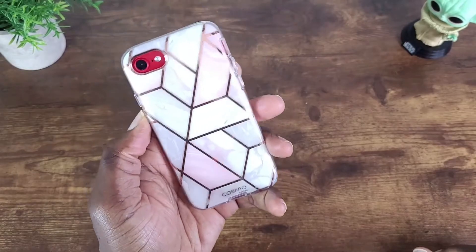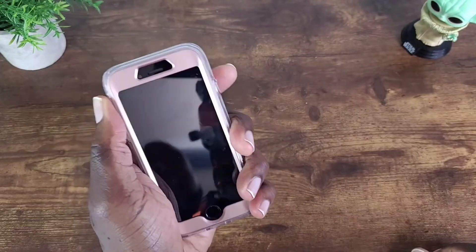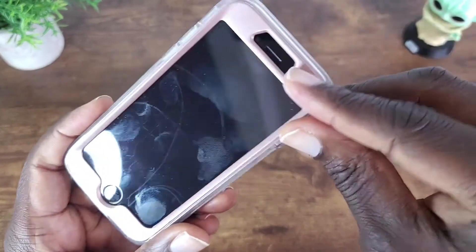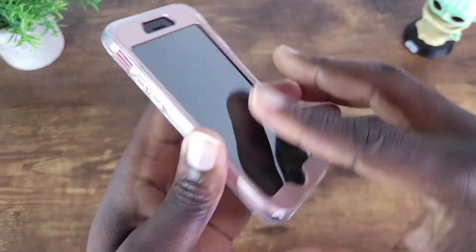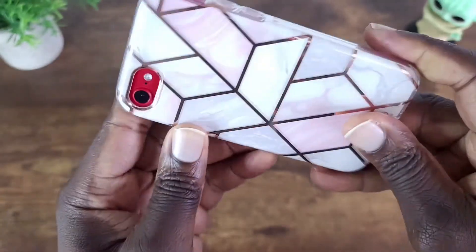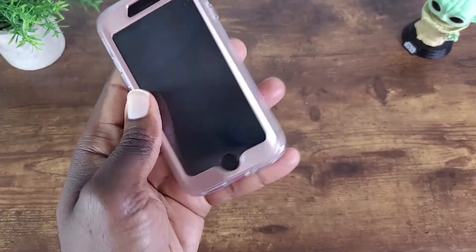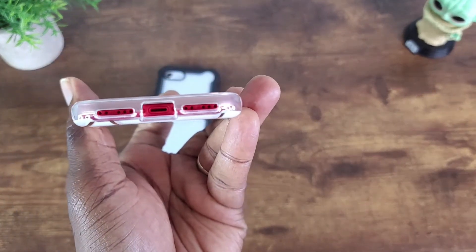It's pretty dope, nice and comfy in the hand. You can see your cutout up there for your front camera, home button, volume rocker, power button, and your bottom cutouts.